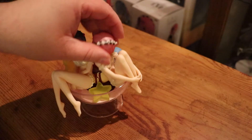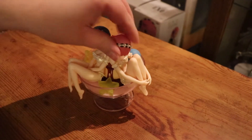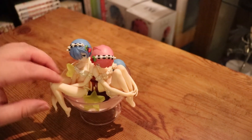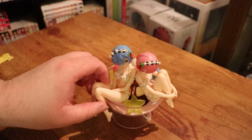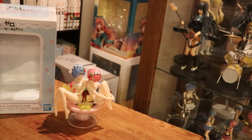How I would change this figure is to probably have some kind of anchoring somewhere. You can push them down like this, but they're not gonna stay. The whole idea was probably that them leaning up against each other would keep them stable, but it really doesn't. There you have it — REM and RAM Pudding a la Mode figure from Bandai. I hope you enjoyed this unboxing, and I'll see you in the next video. Thanks for watching. Bye.